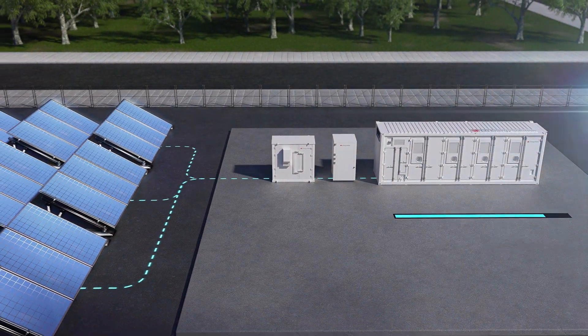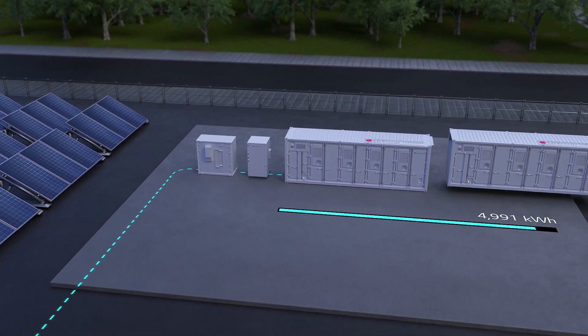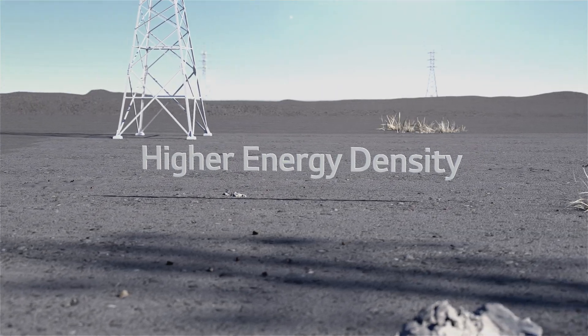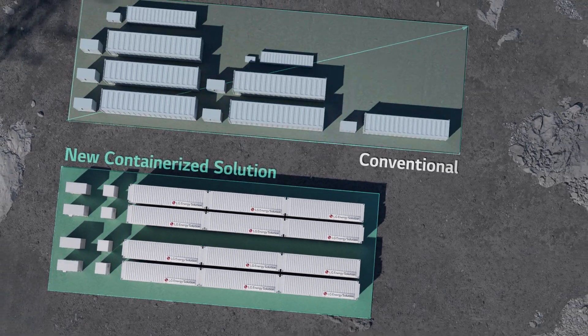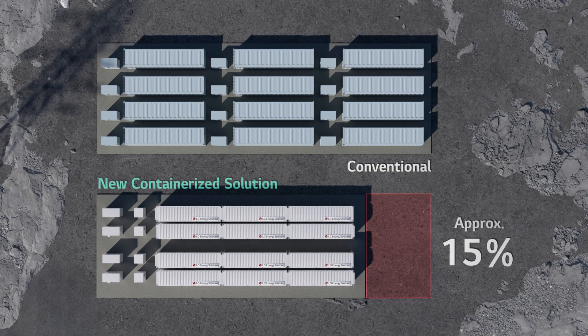Its modular and scalable feature allows you to add on energy when required, up to three B-Links per E-Link. The high energy density compared to conventional systems reduces the installation area by 15% and saves various costs incorporated with land.